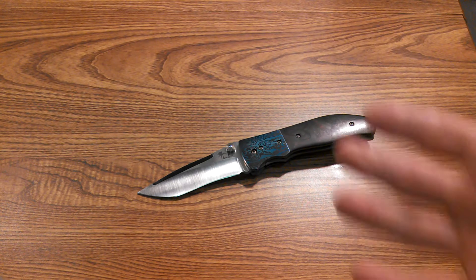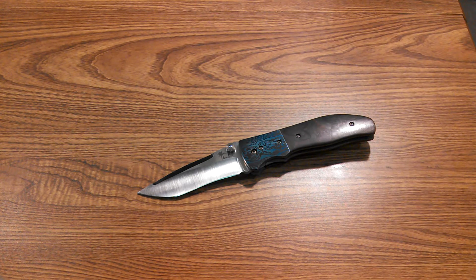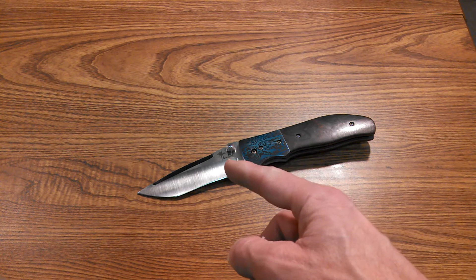Hello YouTube, this is TacticalDroid and I've got another review for you in my series that I kind of jokingly called 'Knives Worth More Than My House.' This one actually is one of those knives — it's worth more than my house. You probably know what it is already by looking at that little spider there.